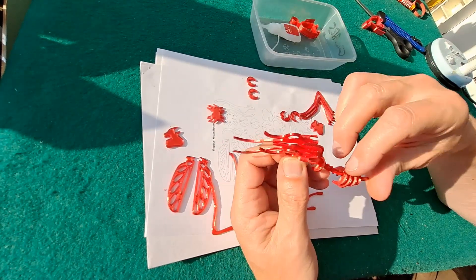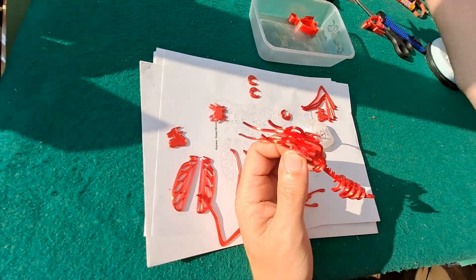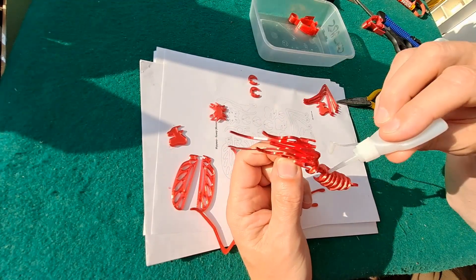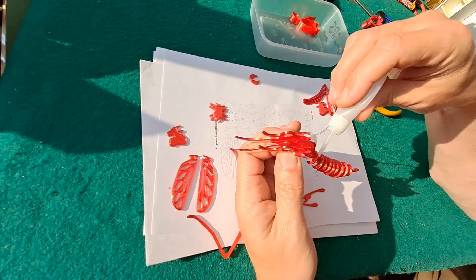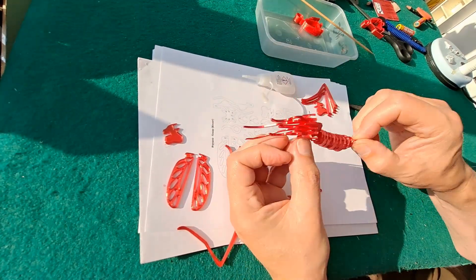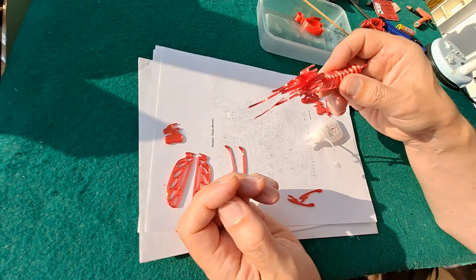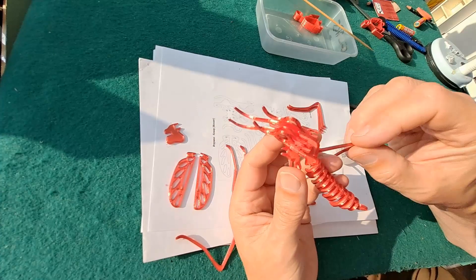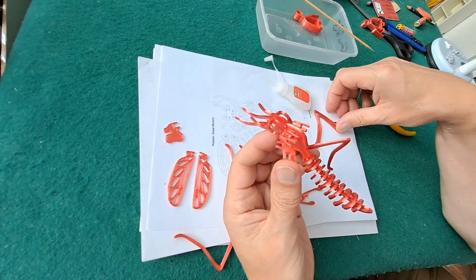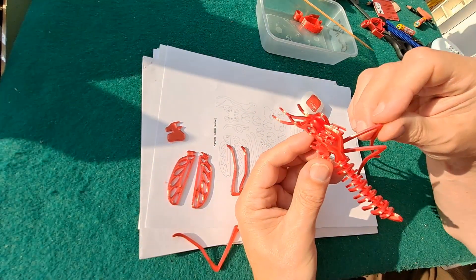Two and three — that's these ones. That one got bent in printing; I don't know if it will straighten out at all. That's a bit too much. This is going to be a bit of a problem where I've made it too thin, so the gaps are too big. I'm not really sure which way round this is going to go. That's two and three.